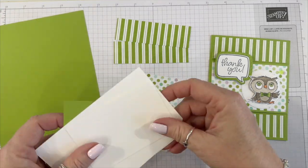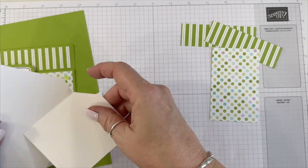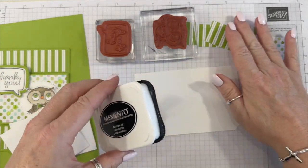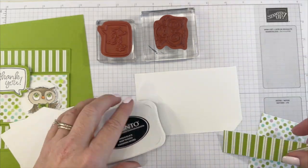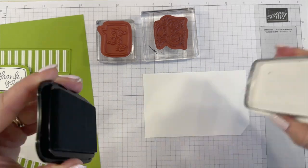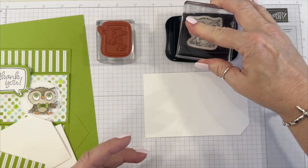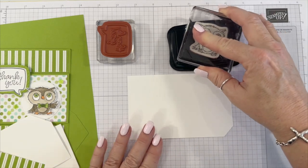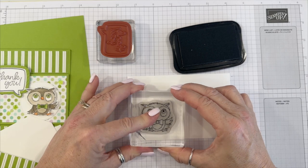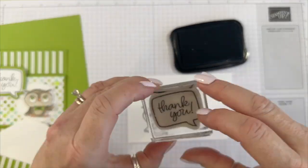Let's make this card. We're going to start out by stamping our images on this piece here. We're going to be using Memento ink. And then the greeting.